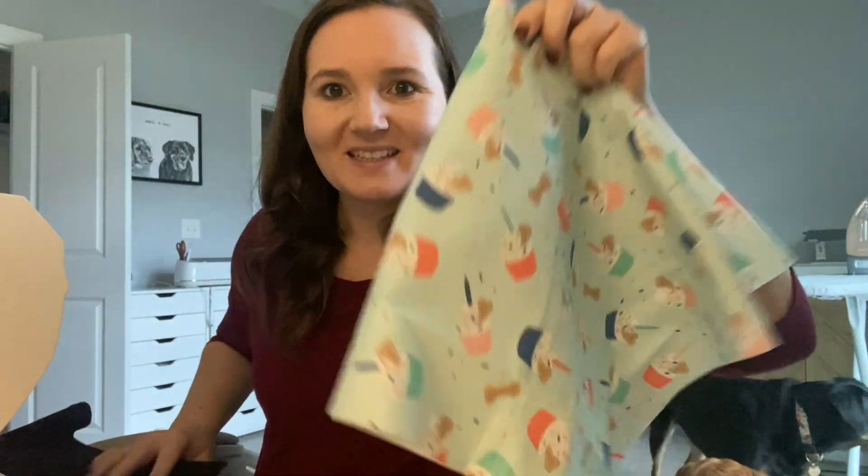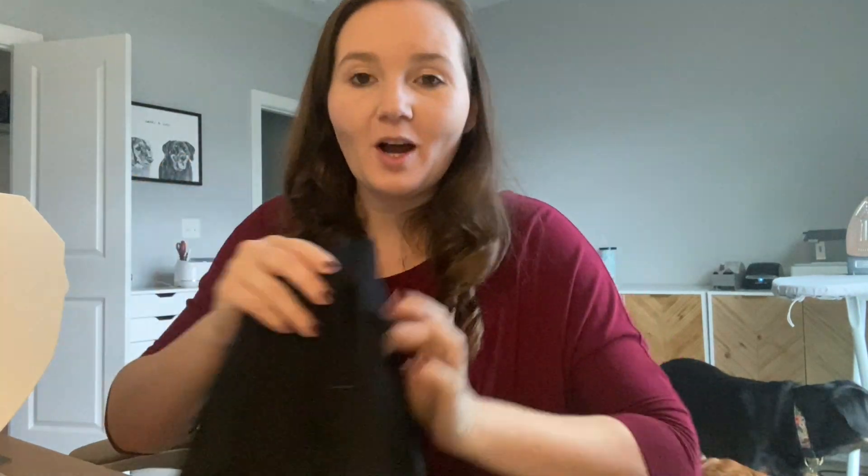We got our fabrics cut here — we got two over the collar and one birthday bandana — and now we are going to sew.